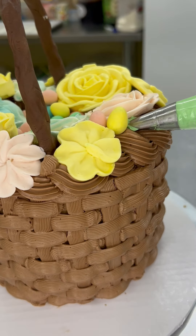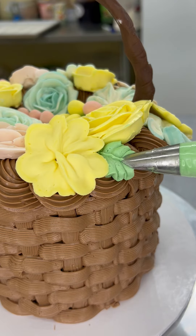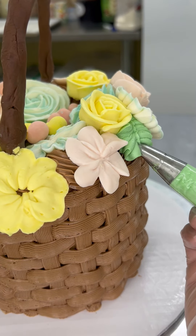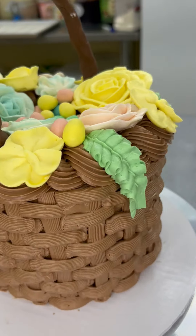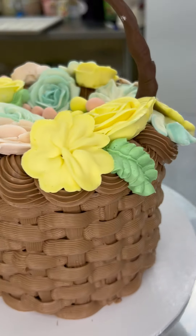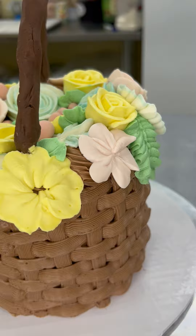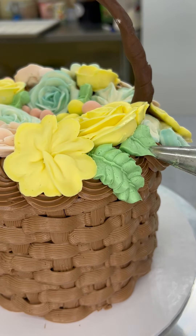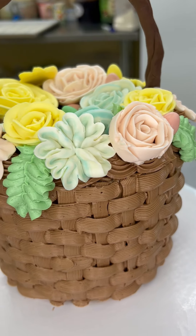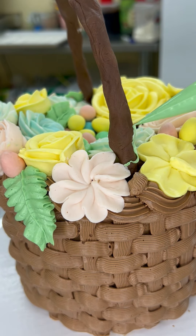Now I'm making some leaves using the leaf tip. You have to start from a V-shape, like a junction between two flowers — it should look like it's emerging from underneath the flower. With the same tip you can make multiple kinds of leaves; it's just how you hold the tip and how you move it. It looks beautiful — it gives a very nature vibe because you have the brown cane basket and then the pastel colors and the green leaves. Please be careful not to use very harsh and bright colors; keep them light so they don't ruin the look. The main thing is to get your basket weave right.